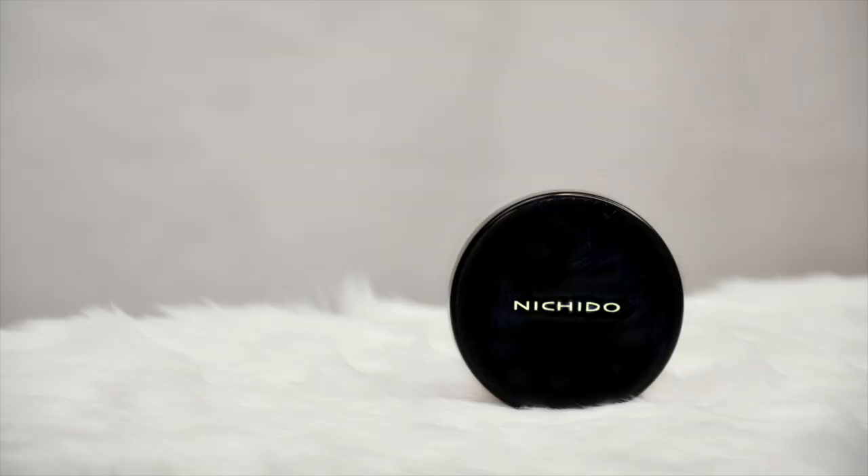And to set the rest of the face, I'm using the powder ng bayan — ang Nichido final powder — in shade creamy glow. Again, huwag nyo kakalimutan lagyan yung leeg para pantay ang kulay nyo. Ngayon na mukha na tayong espasol, i-brush off lang natin yung excess powder using a powder brush. I got this brush from BTLA — sobrang cute niya and sobrang useful niya para sakin.